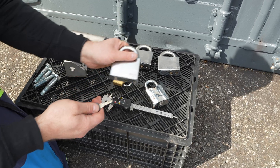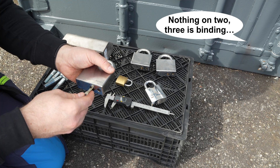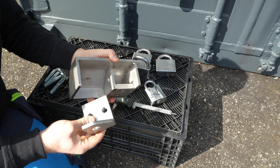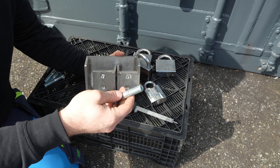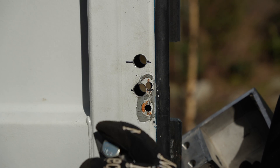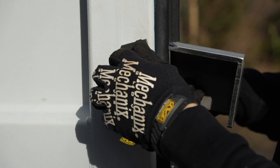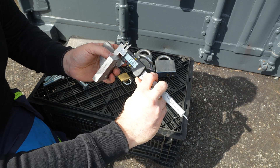I was almost sending one of these locks to the Lockpicking Lawyer channel here on YouTube — I think they will have a hard time opening this. All the fittings are made of stainless steel and you install it with bolts, so I have to drill through the container. These are M16 metric bolts, 16 millimeters. Everything is very heavy duty made.